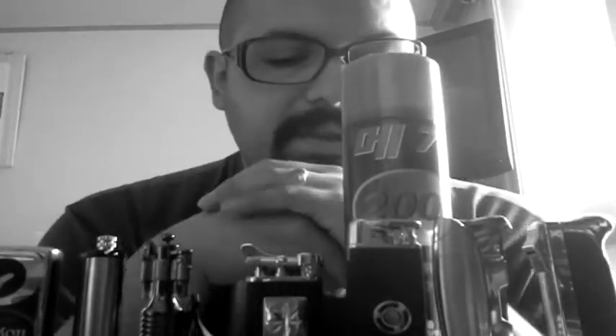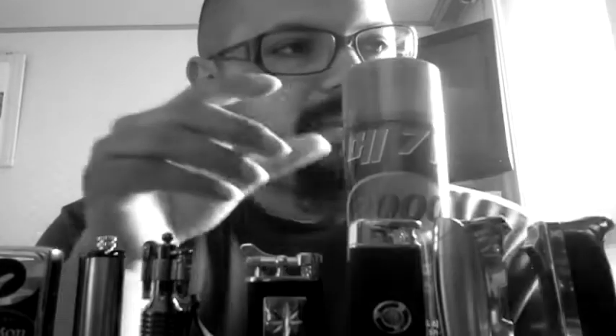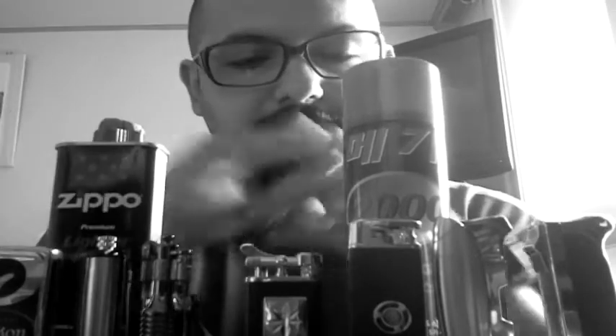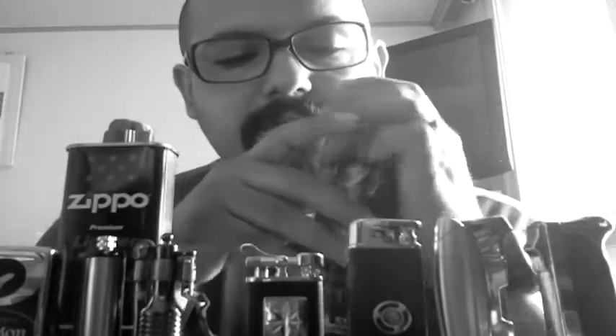These all work with butane, which is a compressed fuel — you just stick it in the bottom and fill it up. And these three work with Zippo fluid, or some kind of liquid naphtha fluid. Both fuels have their advantages and their problems. I heard that altitude might actually affect Zippo-type lighters, but I haven't tried it. I know from experience that temperature affects butane lighters — in winter, it's more difficult to light them up.